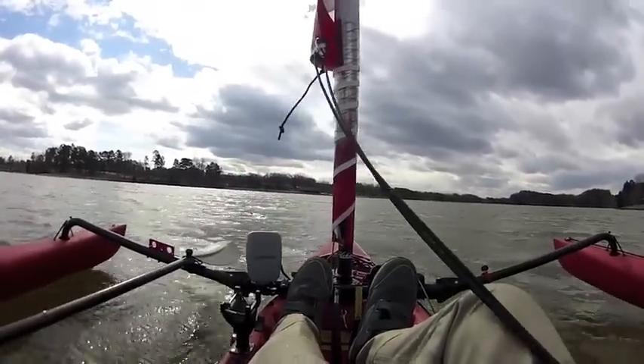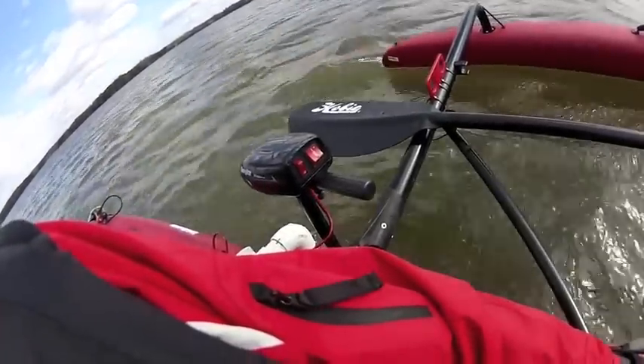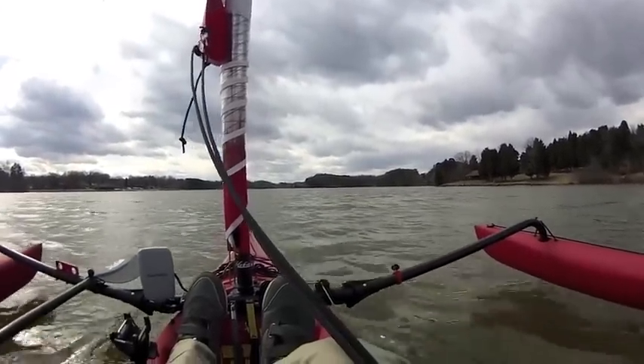Very little wind today, very little current, so we've got a fair recording of what this motor will do. A 30-pound motor will get you a little more, but not as much as you may think — maybe a quarter to a half mile an hour, that's about it.